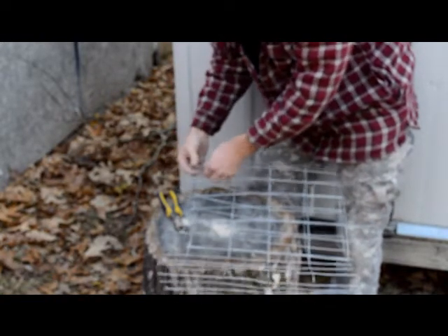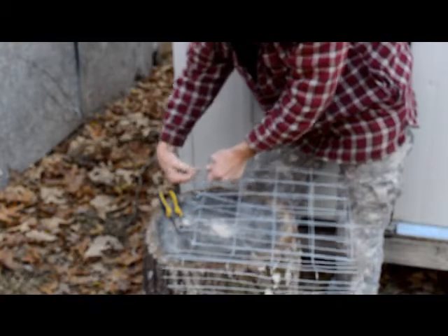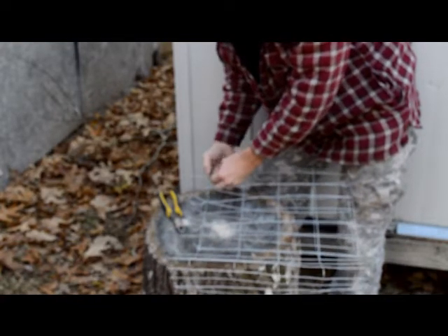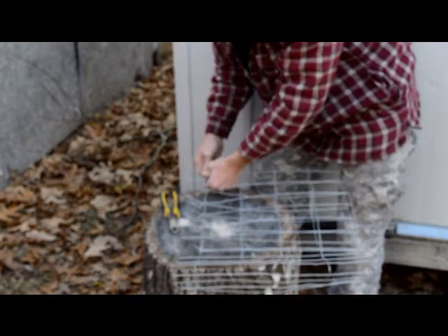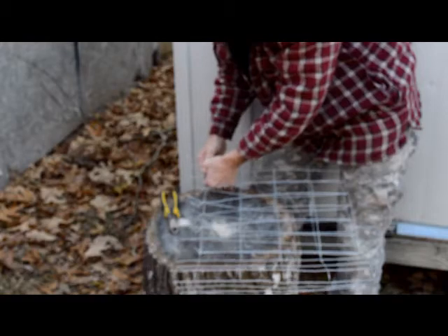I love the sounds of the farm going on in the background — roosters crowing. There's a couple little fellas right here next to me and you can hear them talking to each other.